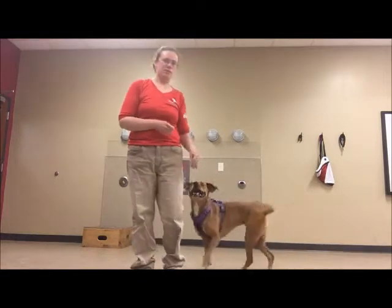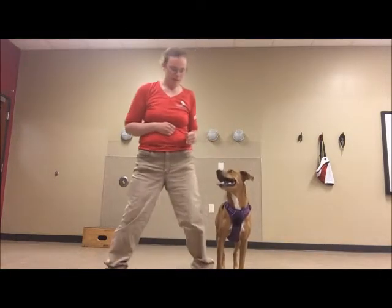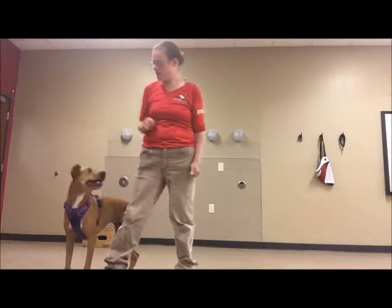Now what I'm going to do is have no treats in my hands — treats are in my pocket. And then I'm going to do the same thing. Yes!